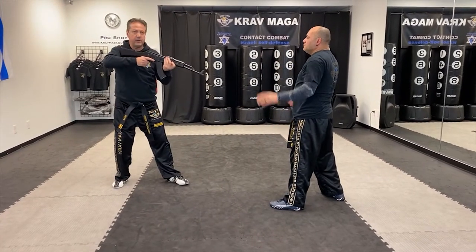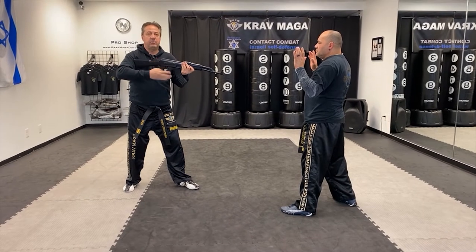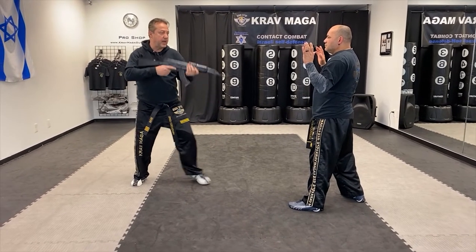Now I can order him down. If the rifle was jammed or out of bullets, I can do the attack.